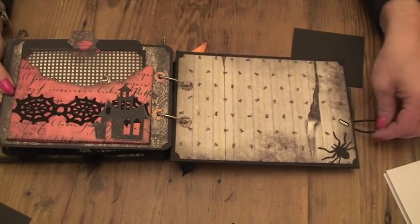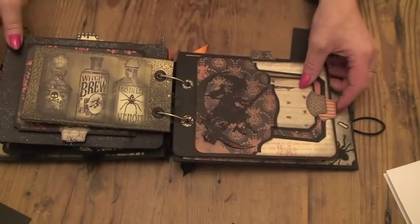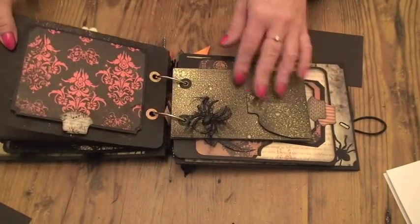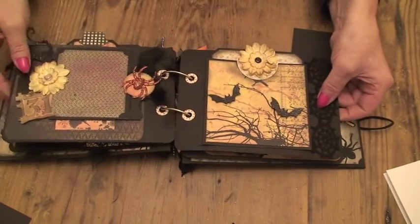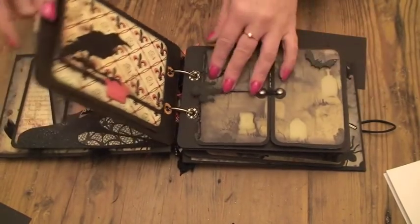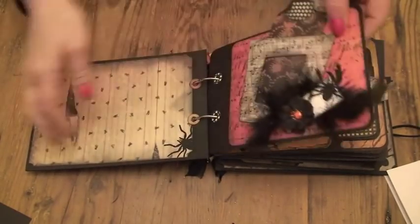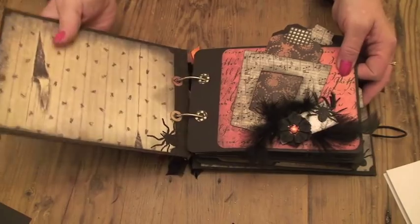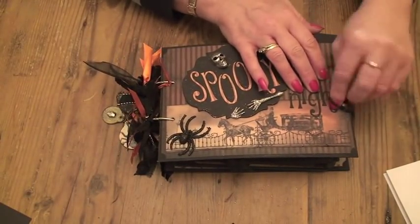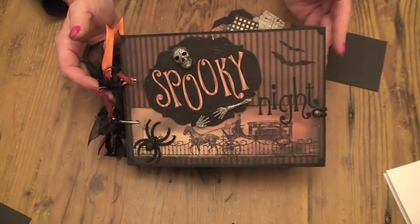And used a hair bobble just to close the book up. So I hope you like it — I'll just close it up. Thanks very much for watching.